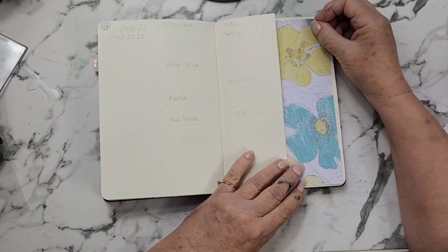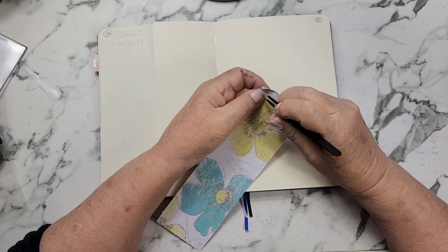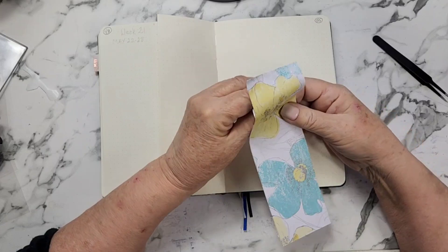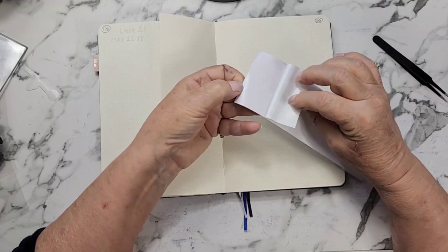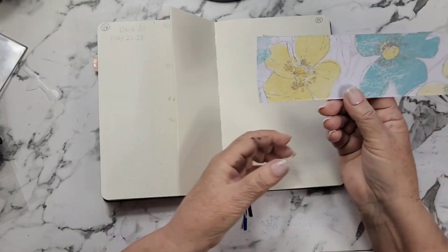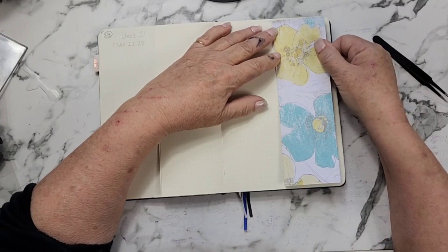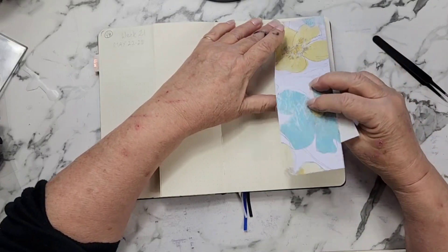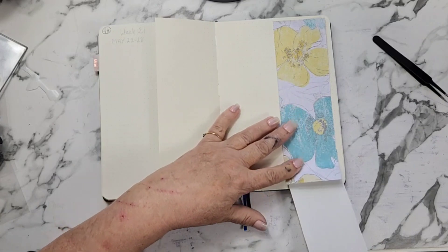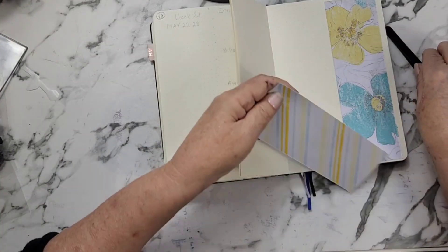Let's start putting some of these down. I've only got the two sheets to put down this week. If anybody out there knows how to take permanent ink stains off your fingers, let me know in the comments please — it is absolutely crazy. Do I want it like this or like this? I think I want the blue at the bottom because I feel like it grounds it a little bit more. So let's do that, and let's do this one over here as well.